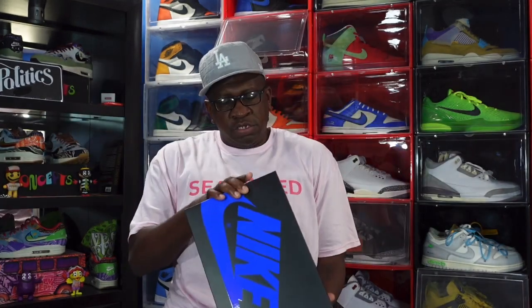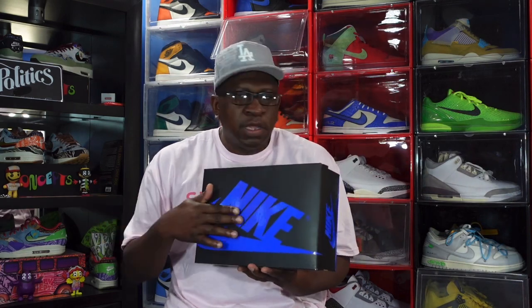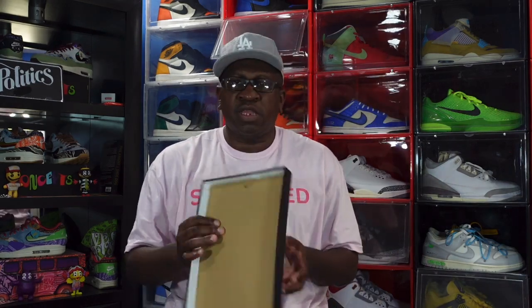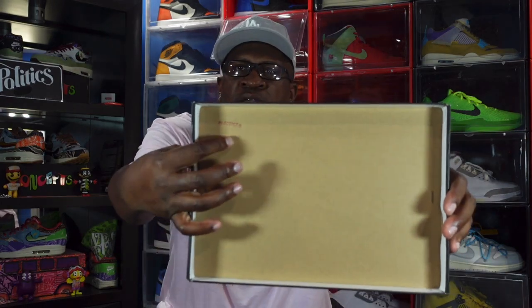Today this sneaker is set to release November 4th, and it's going to be coming out in full family sizes. This is the box — all black box but instead of the normal red Nike branding, we got the royal blue. The box tag says Air Jordan One Retro High OG, and the color is black, royal blue, and white. This is a size 7.5 and these will retail at $180 US dollars plus tax.